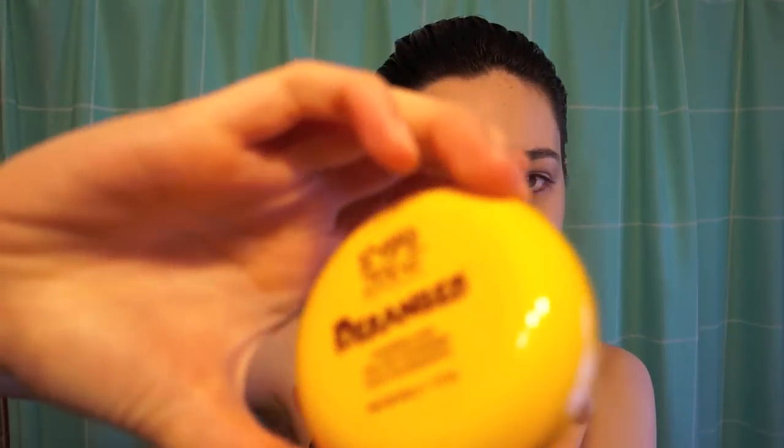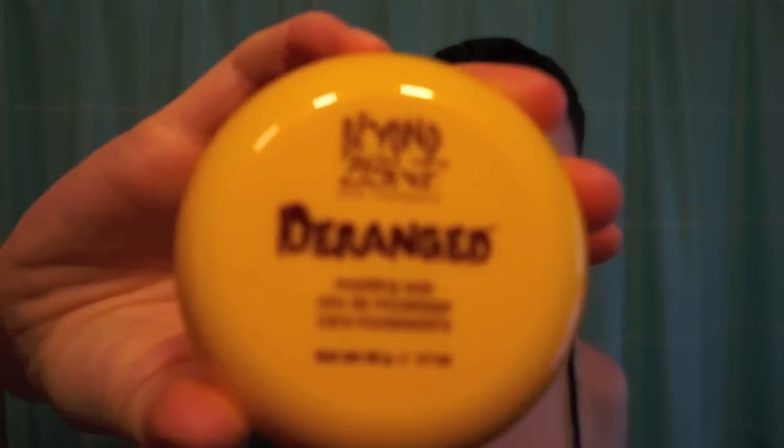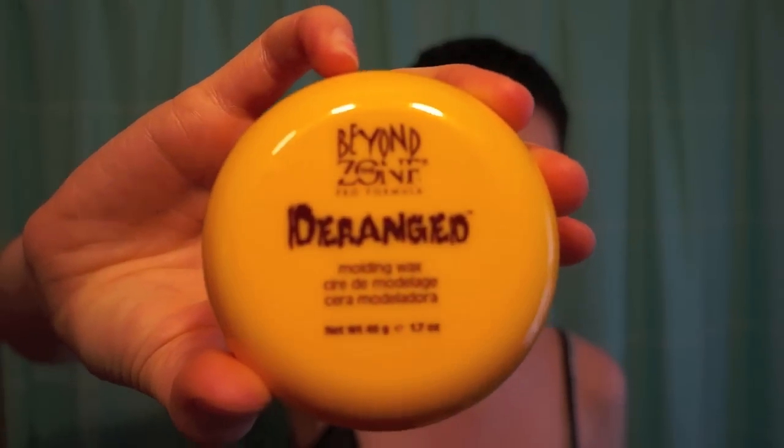So I have this Deranged — Beyond the Zone Deranged Molding Wax. It looks like this. It's not gross like the other stuff. Gonna try to put it in my hair.